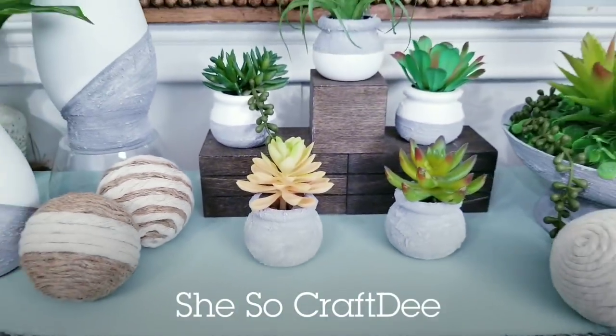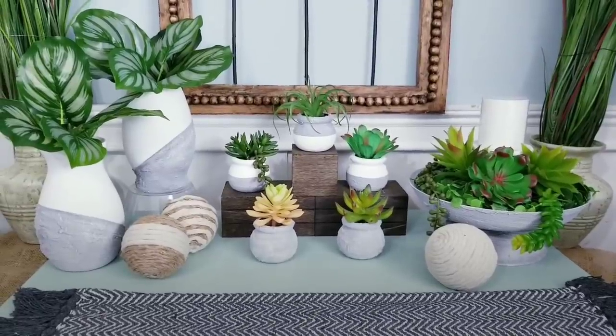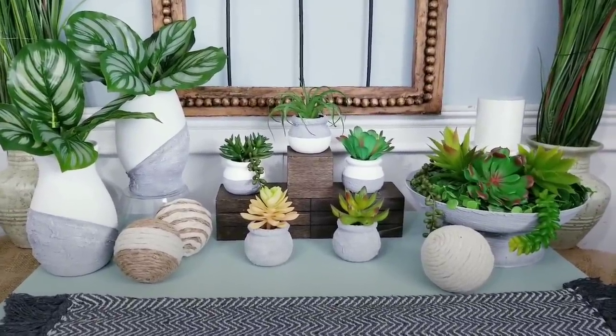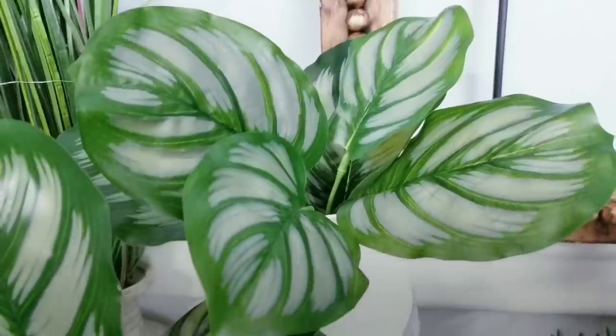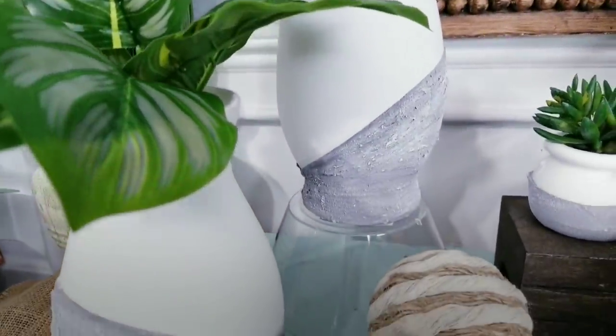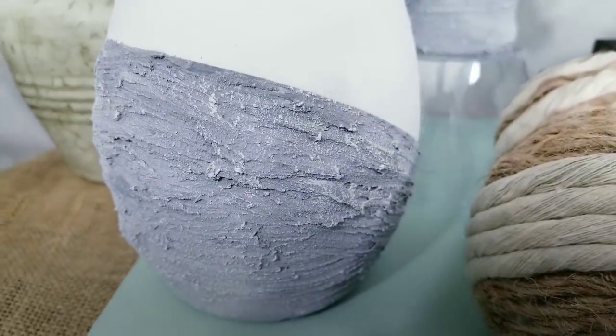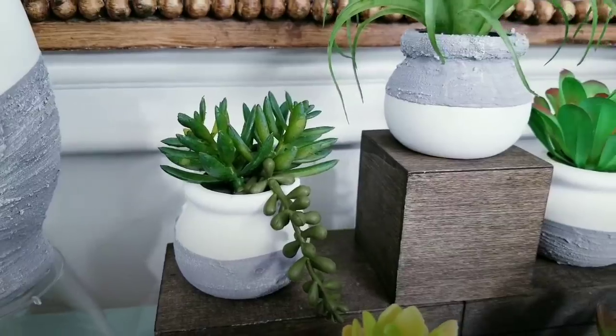Hello Crafty family and welcome to another tutorial by She's So Crafty. For today's DIY project, we'll be creating some super easy decor items for your home. These pieces are all about texture and I was going for a mix of natural and textured looks for an interesting appeal. You can customize these into your farmhouse, modern, or even boho style decor as you like.